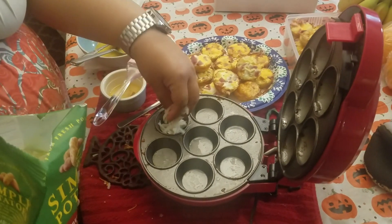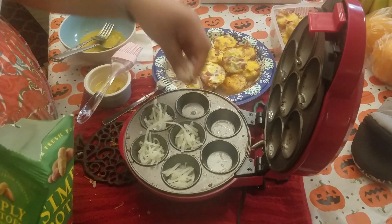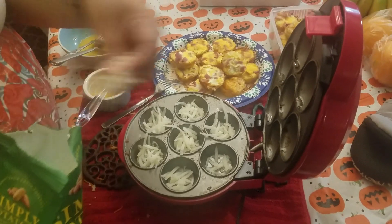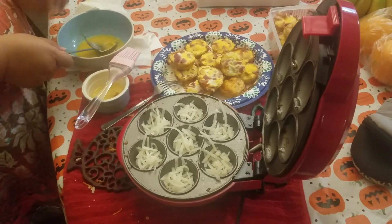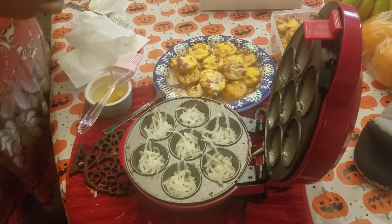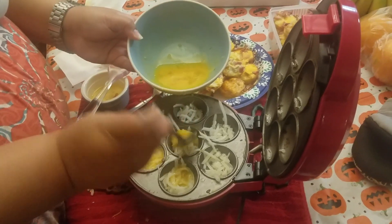So the first thing I do is I just fill in my hash brown potatoes. And then I'll do my eggs. I don't have that much egg left so I'm just going to put a little bit.